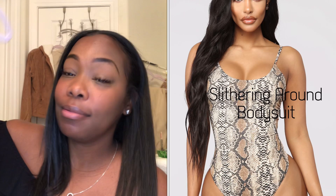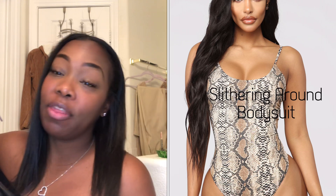I'm gonna have to pull them up real high just to keep them from slouching down, doing the crouching tiger around here. Anyway, this is the 'Slithering Around' bodysuit — it's hella cute. The material feels like that swimsuit material.